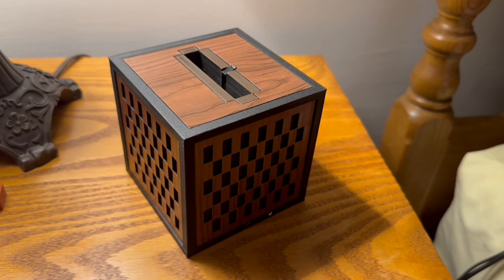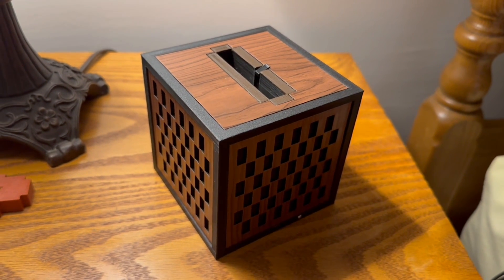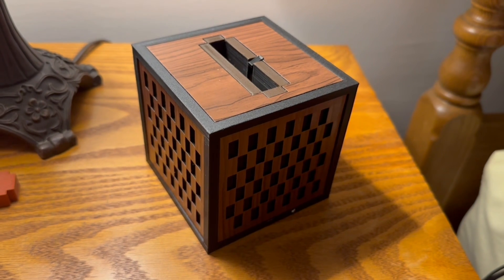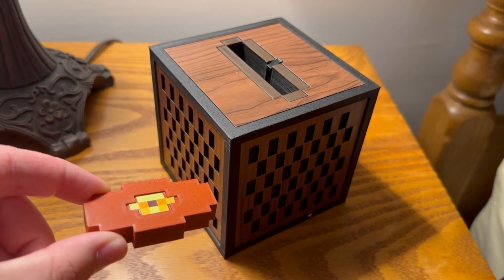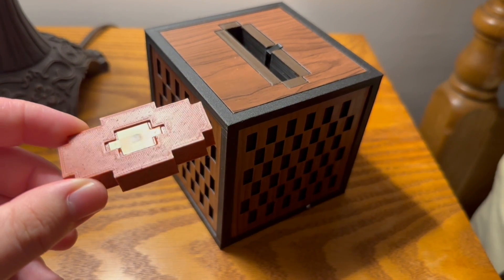Today we will be showing you how to set up your Jukebox Mini. After you've taken it out of the packaging, the first thing you want to get are the materials that you'll need. First things first, grab one of your discs or the disc that was given to you, depending on which version you purchased.